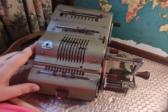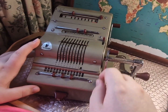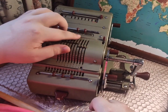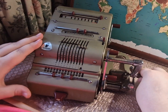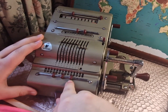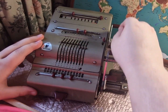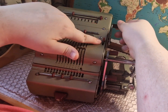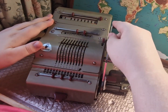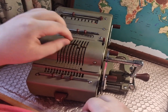Now we will do subtraction, which is a bit more complex. First we reset the machine. Then we enter the number we want to subtract from — in this case 222 — and spin the handle towards us once. That puts it on these bottom registers down here. Then to subtract, we reset the top two registers by having this lever in the forwards position and pulling this handle. We then enter the number we want to subtract — in this case 211.